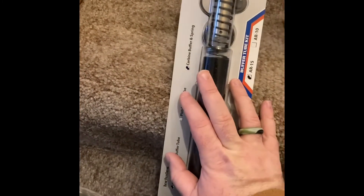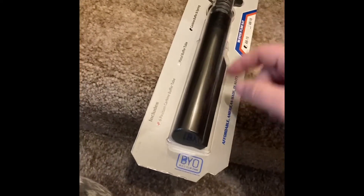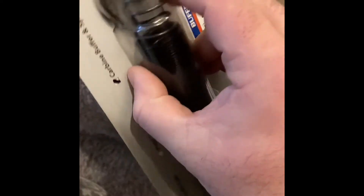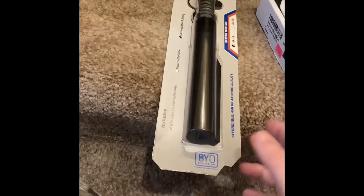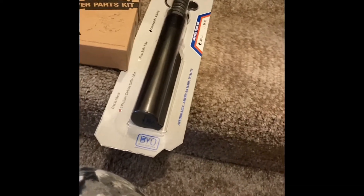This buffer tube kit was $52.99 — I probably overpaid — but you get the spring, the buffer, the castle nut, and all the other pieces for it. So honestly, I don't think that's too bad. And the lower parts kit was $59. So I'm under about $220 total. To put it together, I don't have the tools, so a buddy of mine is going to help me. That's that — I wanted to show you guys and let you see what I got.